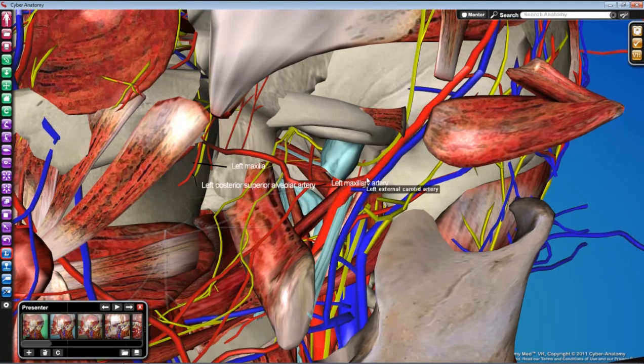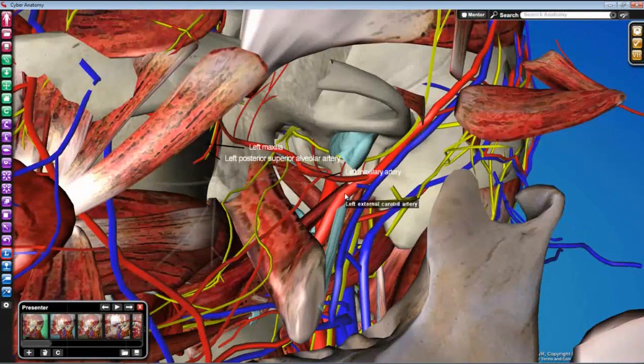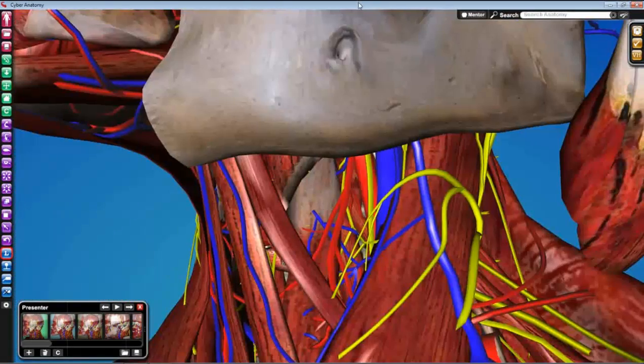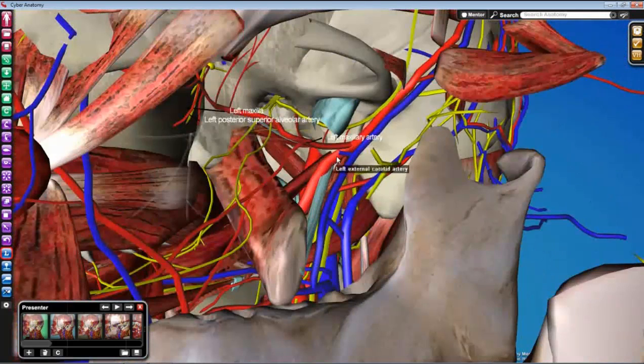You should also follow the maxillary artery back and clearly demonstrate where the maxillary artery and the superficial temporal artery bifurcate and come back together to form the external carotid. If you can demonstrate continuity between the external carotid here and the external carotid down in the neck, that will serve you well in your overall understanding of head and neck anatomy.